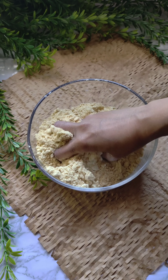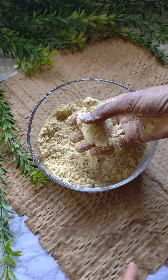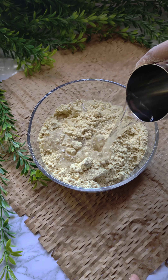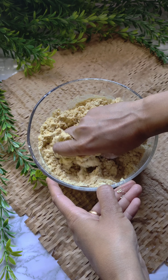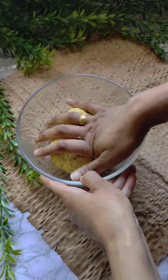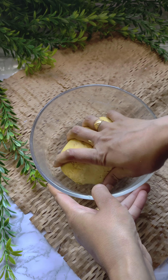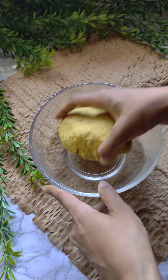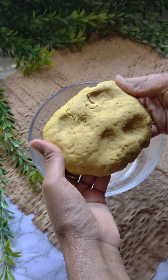The milk will be mixed properly. We need a little water. We need a semi-soft dough — not too hard and not too soft. The dough is ready. I will show you the texture. It is not hard and it is not soft. We need something like this.